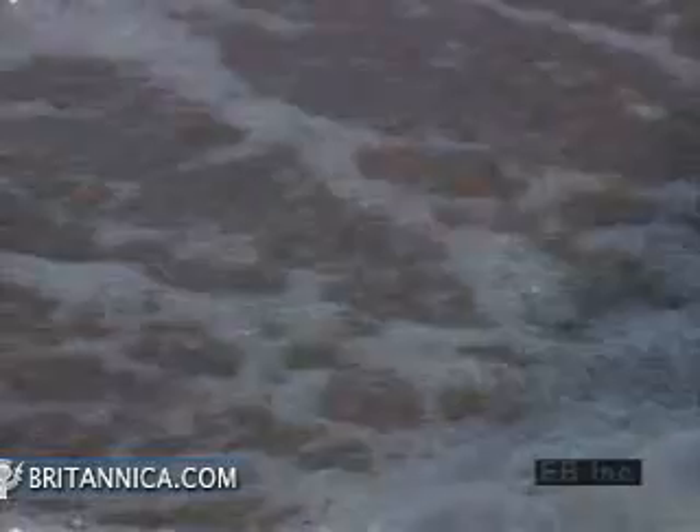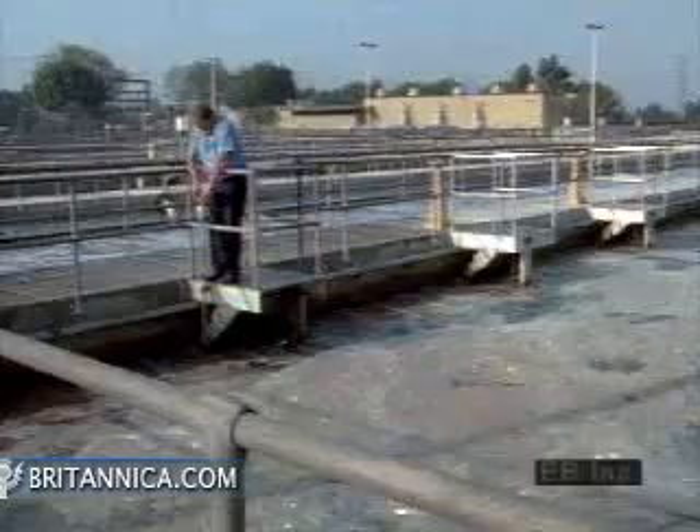Then the water is moved to ponds, where it is mixed with specific bacteria that absorb and digest wastes. The water is aerated and stirred to speed up this microbial digestion process.